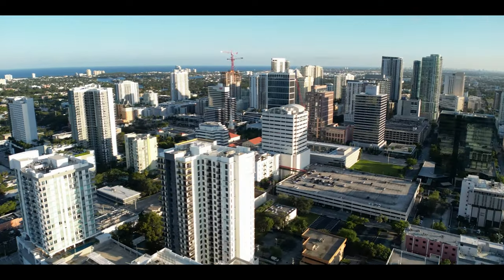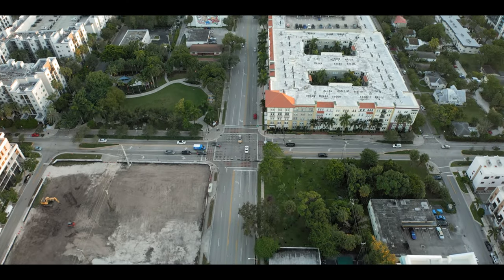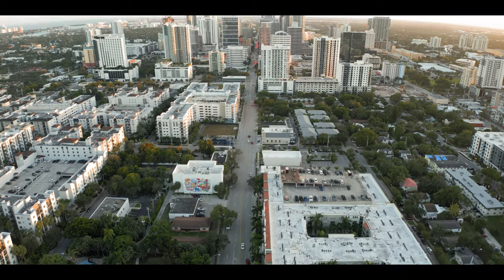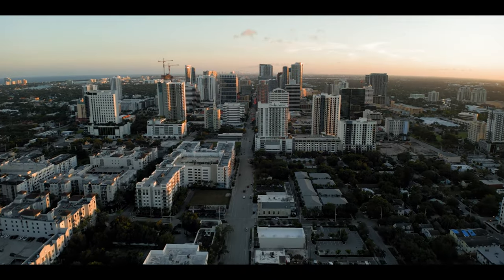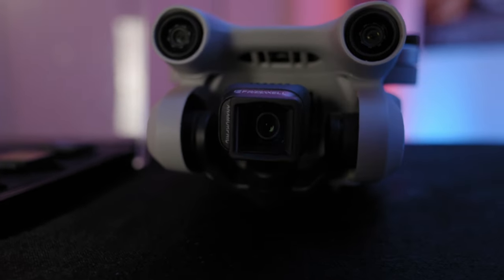I did speak to Freewell about why they chose a 1.19 squeeze versus a 1.25. They said that on DJI drones, once they go to 1.25 as a squeeze, you start getting distortion in the corners, at least in the products they were making. So at this point they don't think they can make anything wider than the 1.19 squeeze — that's why it is what it is.